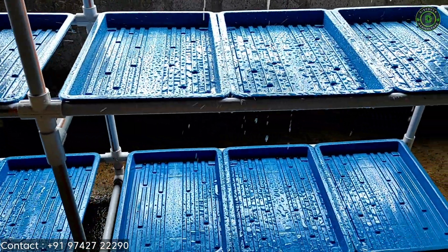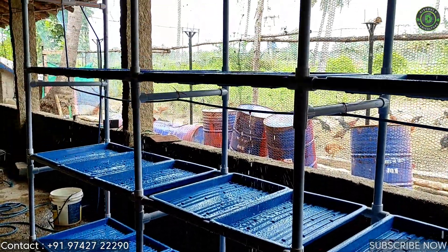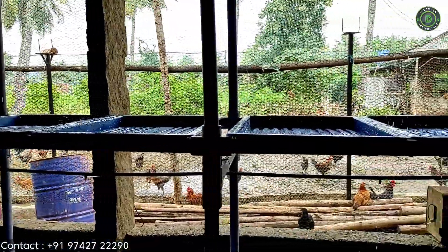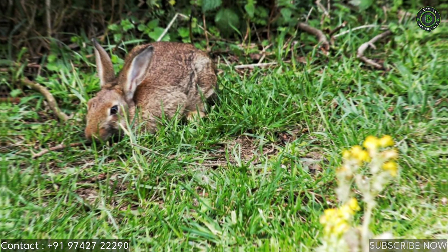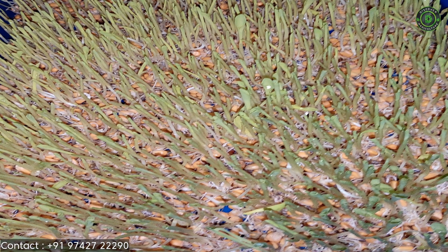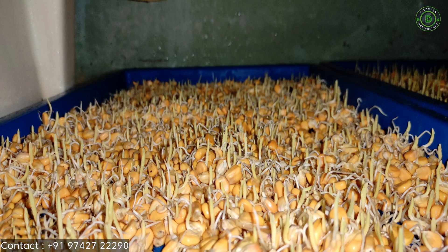Plants grown in gardens and fields are introduced to variables that negatively impact their health and growth. Fungus in the soil can spread diseases to plants. Wildlife like rabbits can plunder ripening vegetables from your garden. Without the mechanical resistance of soil, seedlings can mature much faster. By eliminating pesticides, hydroponics produces much healthier and high quality yields.